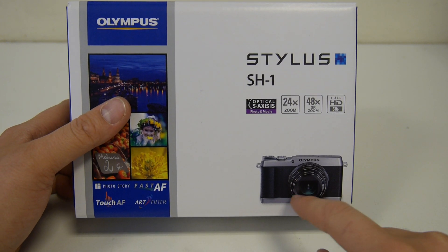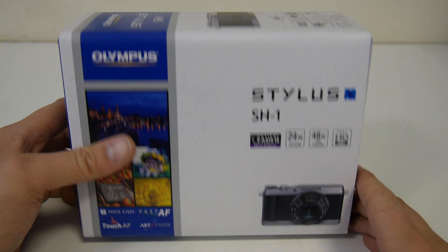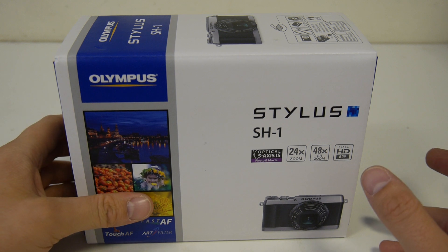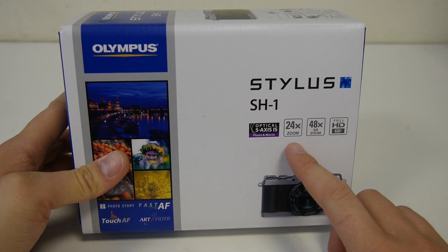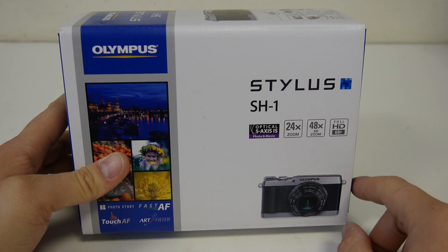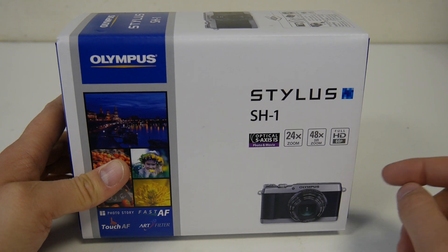Styling like the Olympus Pen camera. So I thought I'd open it up, show you what's in the box and have a look at the camera. It's got a 24x optical zoom with a stabiliser that it looks like they're shouting about. Full HD video is 60p which is nice to see on a compact.